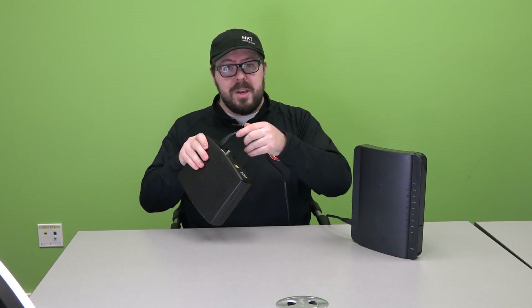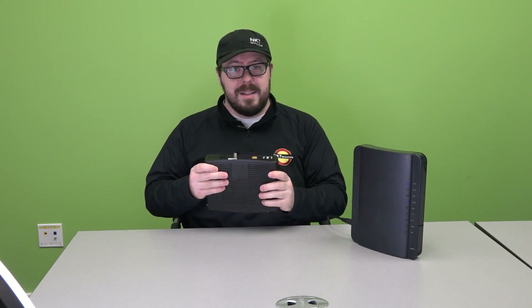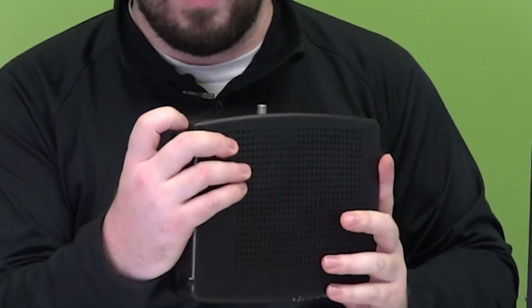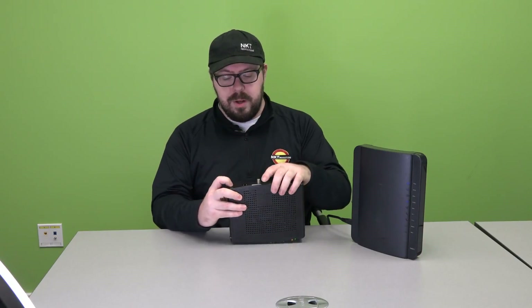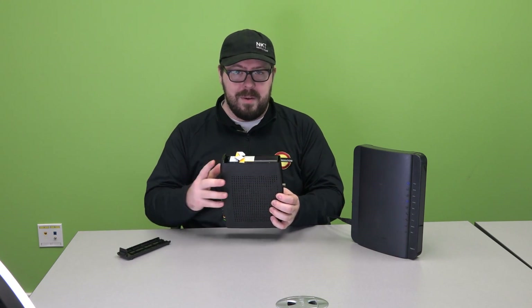First, you want to make sure you unplug the modem. Once that is done, on the right side next to the power button there is a button that says push. You want to push that button and then pull out to reveal the battery panel.